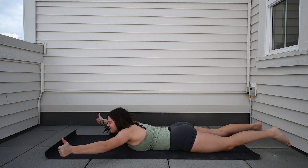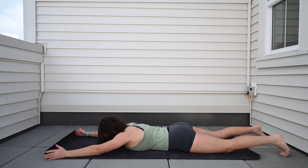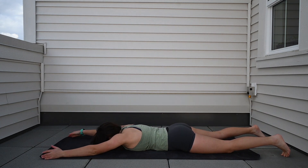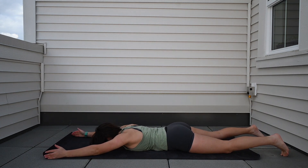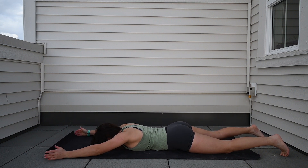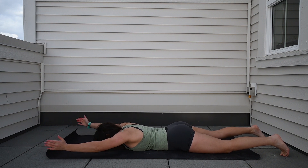For the Y's, you're going to set up with your hands at a 45 degree angle above your head. Keep the thumbs facing up and squeeze those big lats on the side of the back. Push the shoulder blades down towards the butt and then lift the hands up off the ground. That first contraction is sliding the shoulder blades down, then lifting the hands.